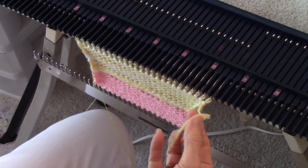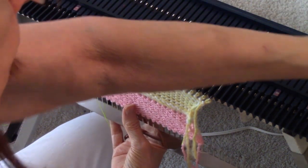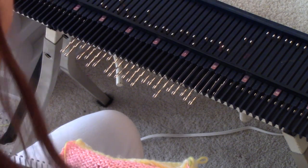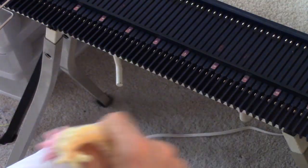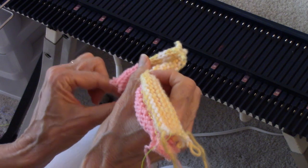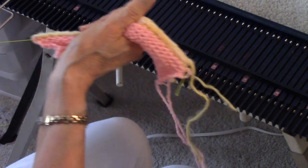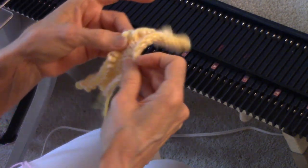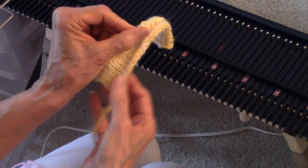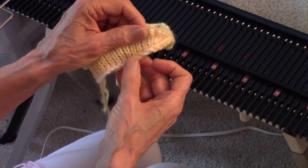I'm taking the knitting off the machine — I cut the yarn and catch it with one hand while sliding the carriage with the other, then push all those needles back out of work. Let me show you how to remove the waste yarn: just grab an end of the ravel cord and draw it to the side — it pulls right out because it's fairly slippery, and then the waste yarn comes right off. Here is the cast-on edge, and I really love it because it's substantial, super stretchy, finished, and a nice-looking edge.